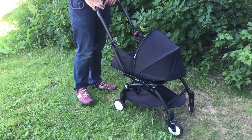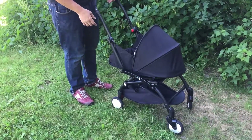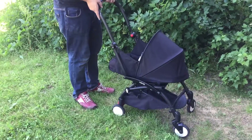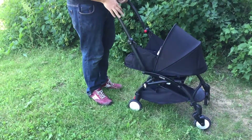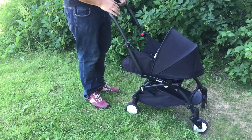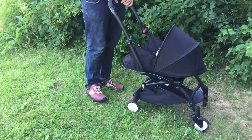This is a Baby Zen Yoyo with the Zero Plus Base, or Baby Nest, installed. We wanted to make a video and talk about three things that concern us about using this with a newborn baby — in particular, we're talking about zero to three months.